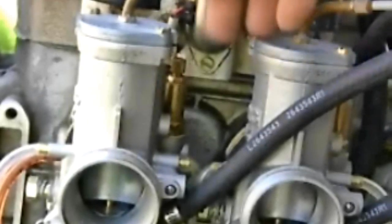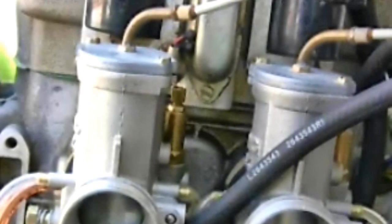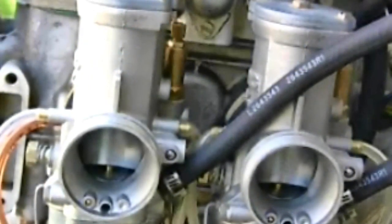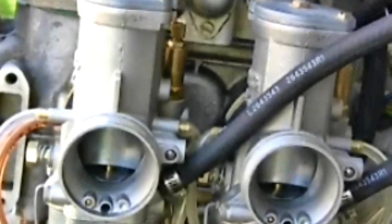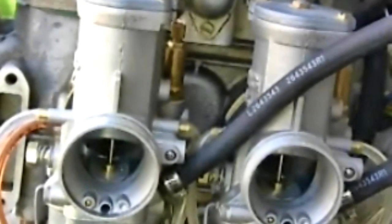Come in with the small wrench and tighten the lock nuts down so that everything is where it's supposed to be. Now that the cables are synchronized at idle, check that they're working correctly throughout the full range. Come up to about half throttle.